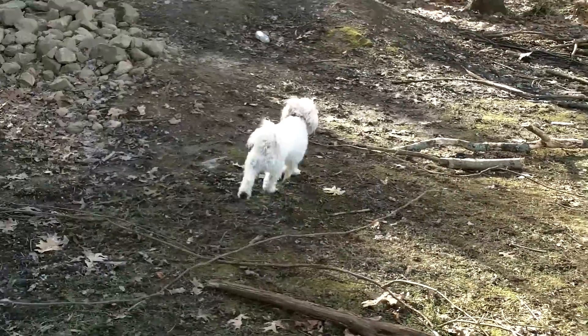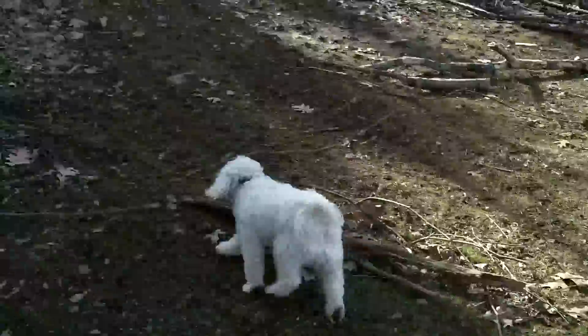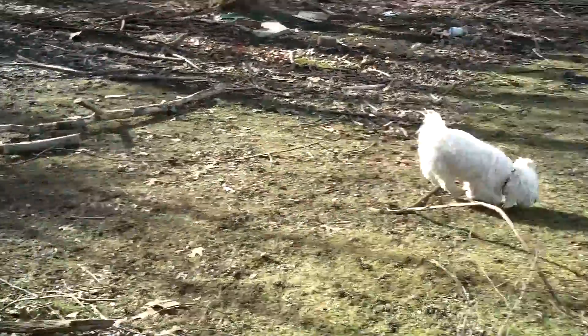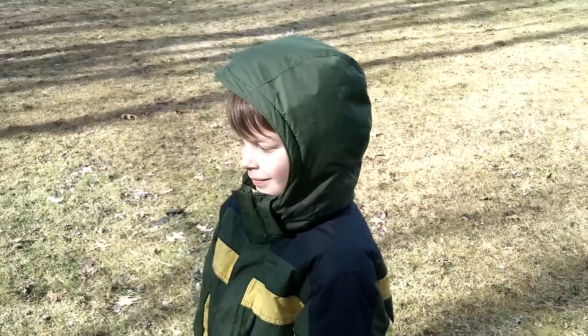Our hyper little puppy here — this is Duncan, our family mascot, and he is waiting for the RC trucks. He just wants to eat one in the worst kind of way. And of course you all know Eli from previous videos.